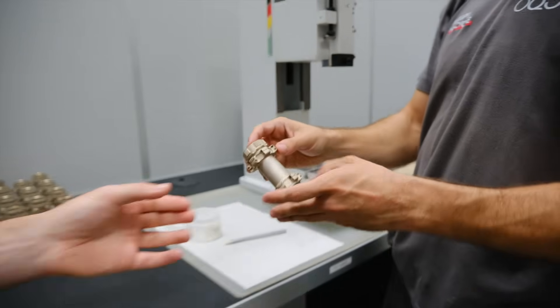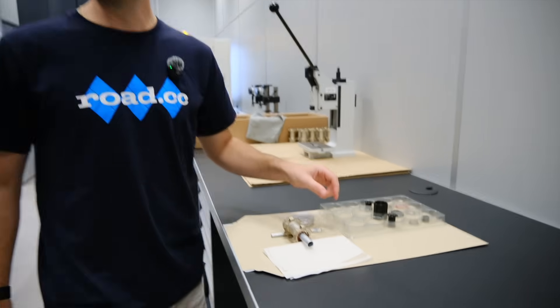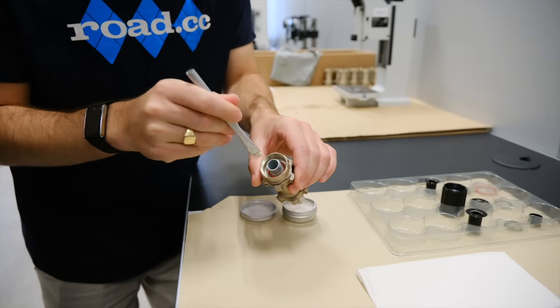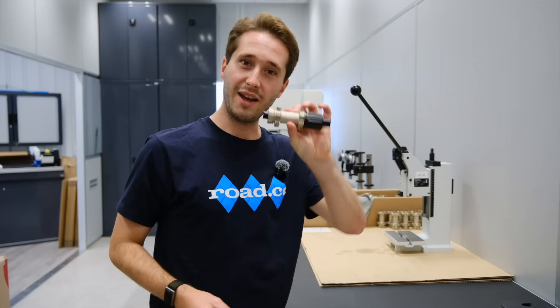So Yon is going to do that for us so that I don't muck it up. We've now got everything that we need to complete the build of this hub, which I think I might be okay to do. I've got a crowd now, which means no pressure. And then that is the hub for my rear wheel.